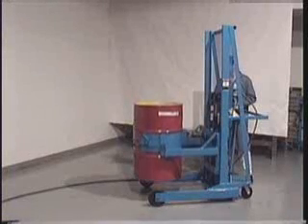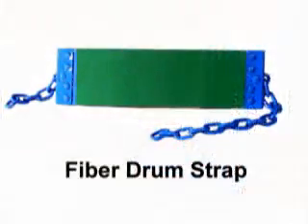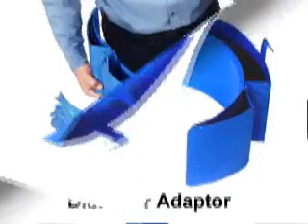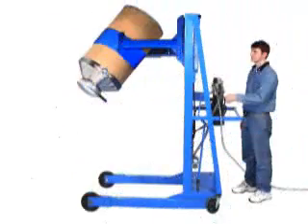All Morse Vertical Lift Drum Pourers are now equipped with a fiber drum strap — a rubberized pad to grip the sidewall of a fiber drum. Order the correct size diameter adapter to handle your fiber drums. Here, a fiber drum is shown with a Morse stainless steel drum cone attached.